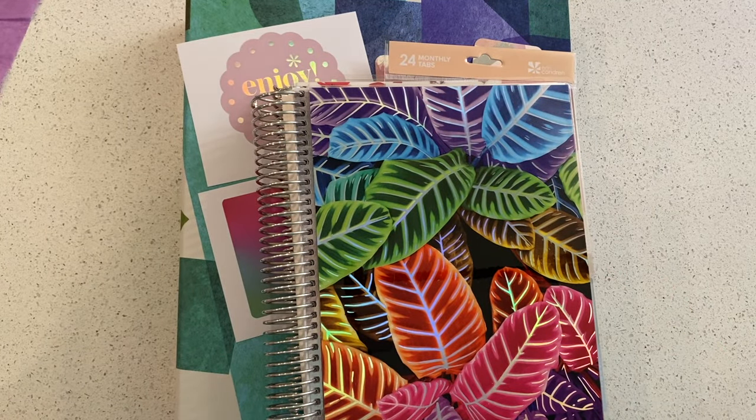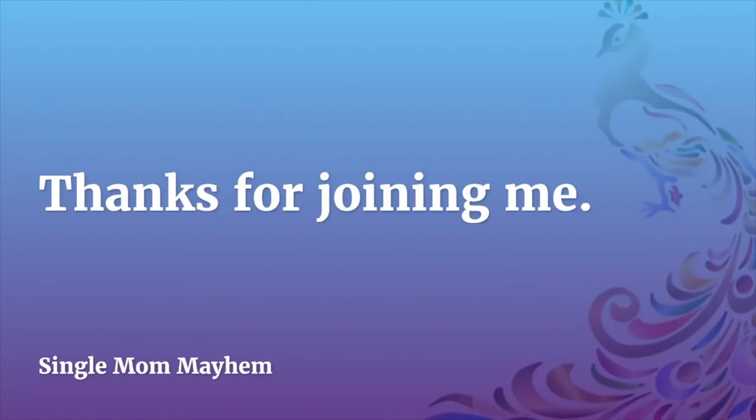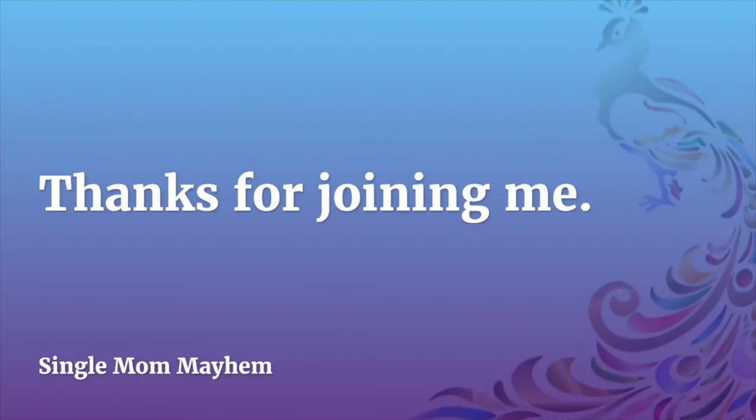I'm super excited to start playing with everything and show it to you guys. I appreciate you hanging out with me. If you liked this, let me know — subscribe and join me again soon. Thanks guys, bye-bye!